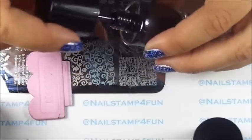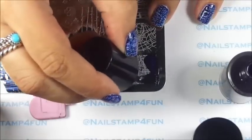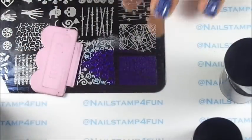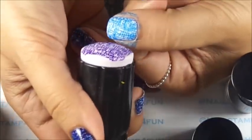The next color is going to be this dark purple. Apply the polish, gently swipe, pick up, and stamp.